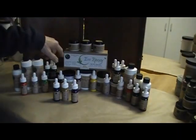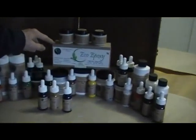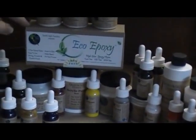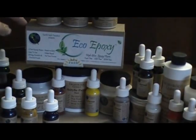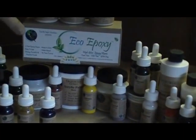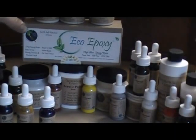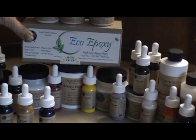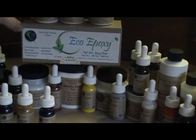Our newest product is the eco epoxy, which is a two-part, no VOC, no BPA, toxin-free epoxy. Adding colorant to it gives you an enameled paint look. You can paint on glass or any surface — there are no fumes, you can do it indoors, and it is totally toxin-free. We'll go into that in depth in another video.